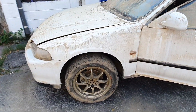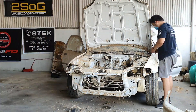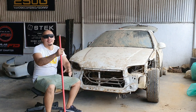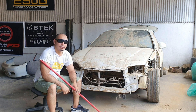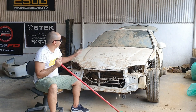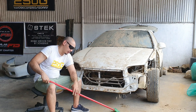That's day one of our Honda EG flood restoration restomod project. We have removed the easy parts — the fenders, the bumpers, headlights, and other components of the interior. We'll start cleaning that by tomorrow.